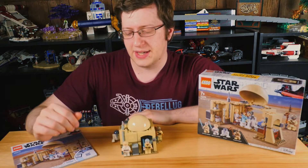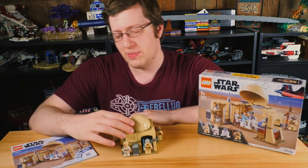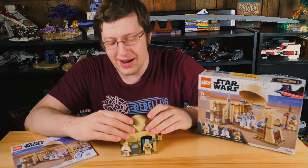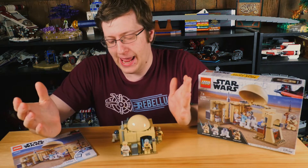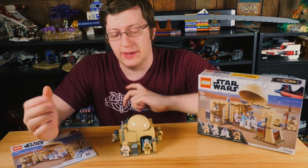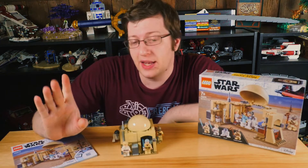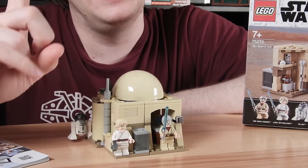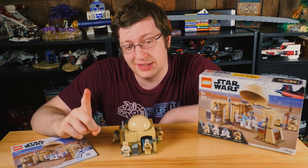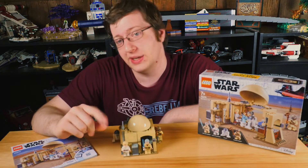I've got this guy all built up, and our RebelLug member quote is from Bryce, and he says nothing standout about this set, and he's mostly right. There is one thing that I do feel like stands out, but unfortunately for the set, it is one single solitary piece, and you probably already know what it is, but we'll get to that in a moment.